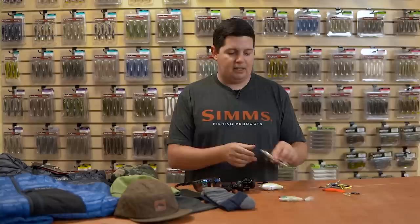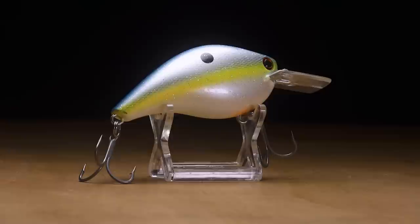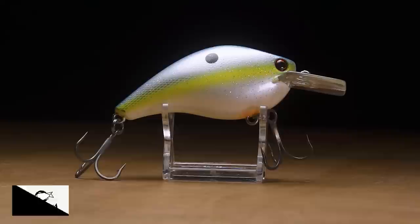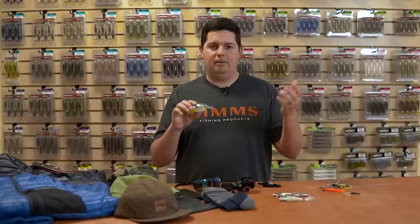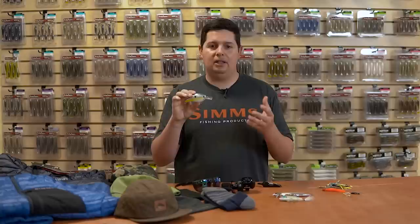Next up, we got a new crankbait that I'm super excited about — one that's got years and years of innovation and trial and error to get it just right. This is the new Ishikawa Rick Clunn King Kong Shad. Everyone knows who Rick Clunn is — four-time Classic champion, arguably one of the greatest anglers of all time, Bass Fishing Hall of Fame. This is a square bill that Rick has been working on from his years of crankbait experience, developed with Ishikawa in Japan to get it just right.